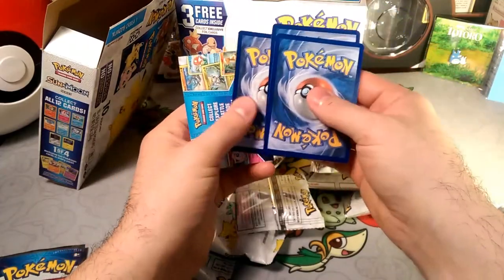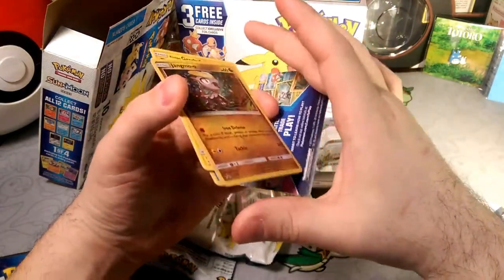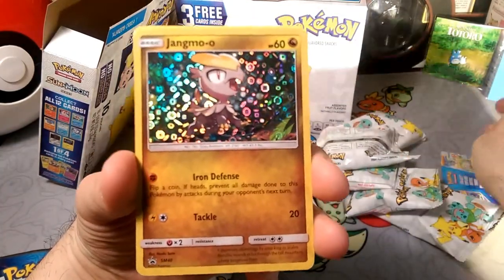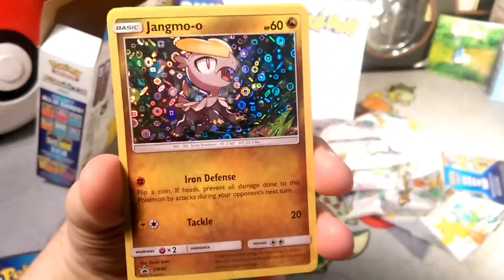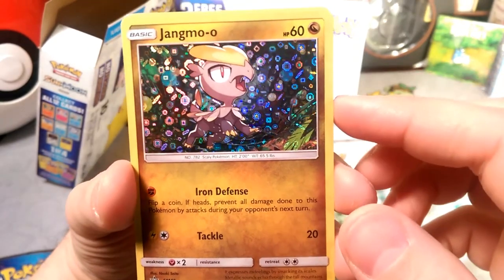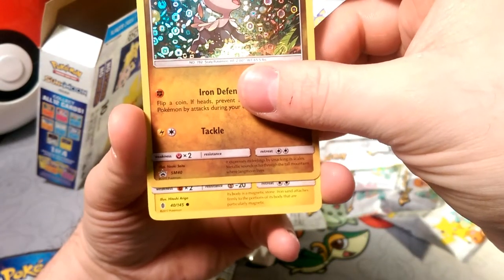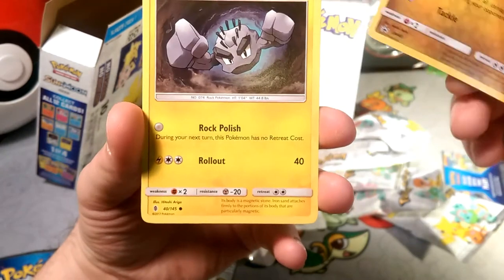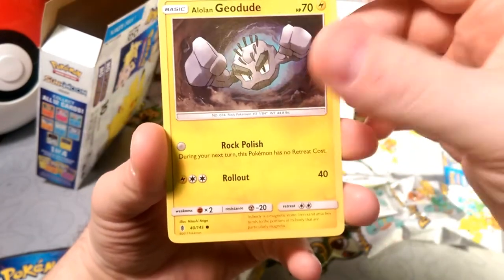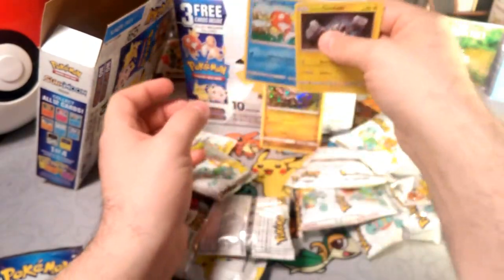Let's assume the card is in the middle... nope, not in the middle. But we got the Jangmo-o and that is the same holo pattern as the last ones — I don't think it's a cereal promo anymore. These are roll-ups and fruit snacks. Pretty cool — we got Jangmo-o which is Sun and Moon promo number 40. Oh, does that mean all 12 of these are promos? We also got Alolan Geodude and a Magikarp.